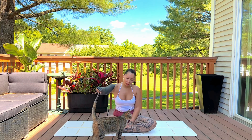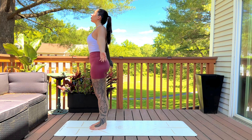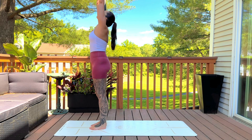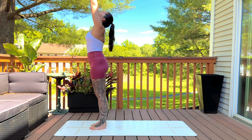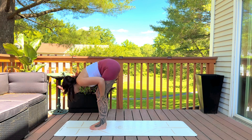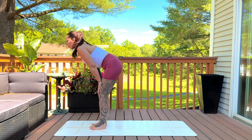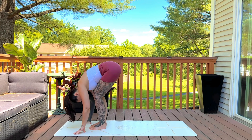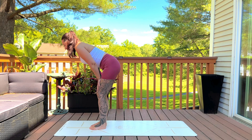Let's begin standing on the top of the mat, inhaling the hands up overhead, exhale release them back down. We'll do that a few more times, working with the breath. Exhale fold, bend the knees. Inhale half lift, flat back — come up as high as you need. Exhale fold, inhale half lift.